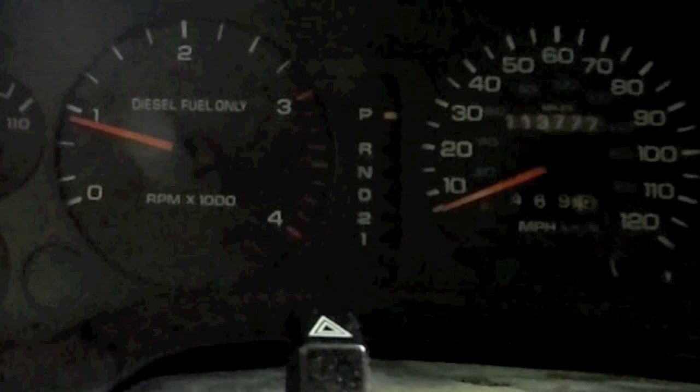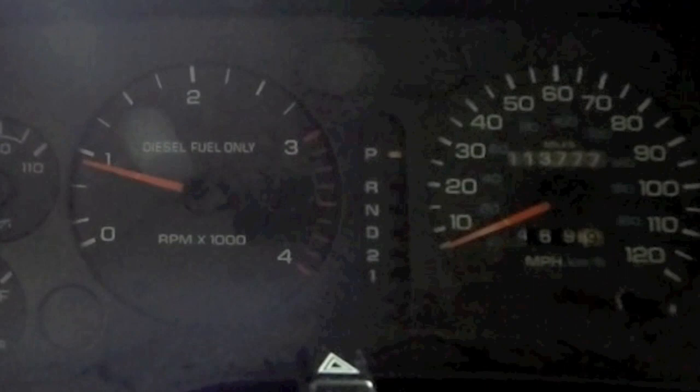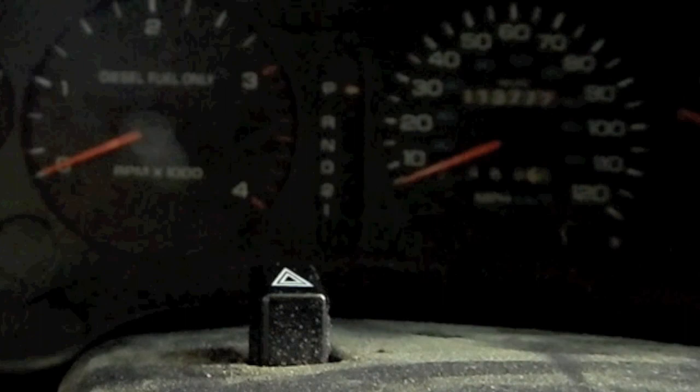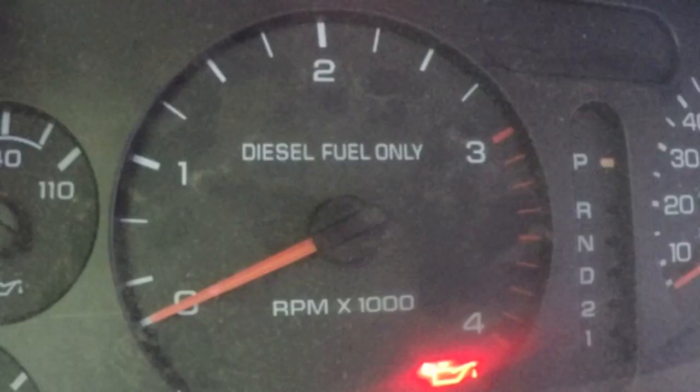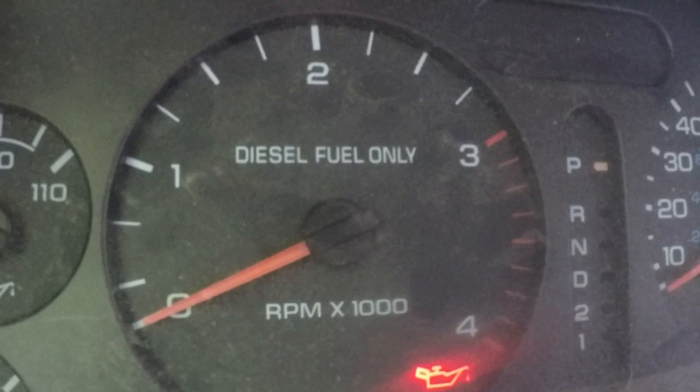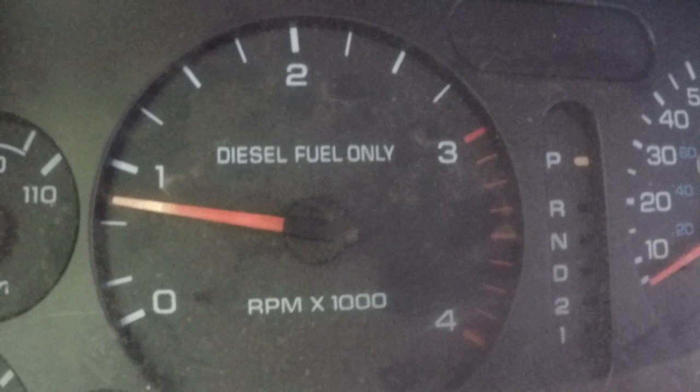I'm not 100% sure I'm right at this point — the only way to tell now is to drive it for a while. I think I'll make this my daily driver this week so I can keep an eye on things. It's day two and I have to say, this does look promising.